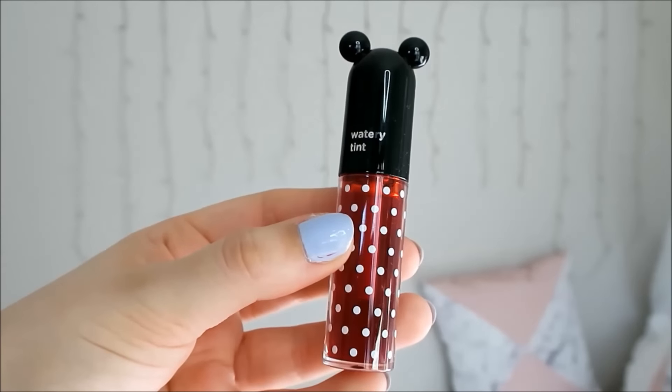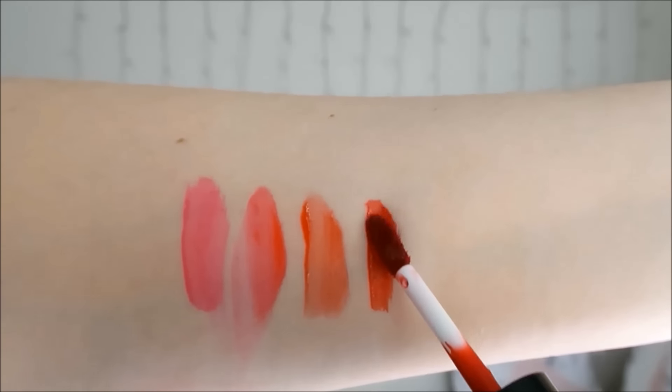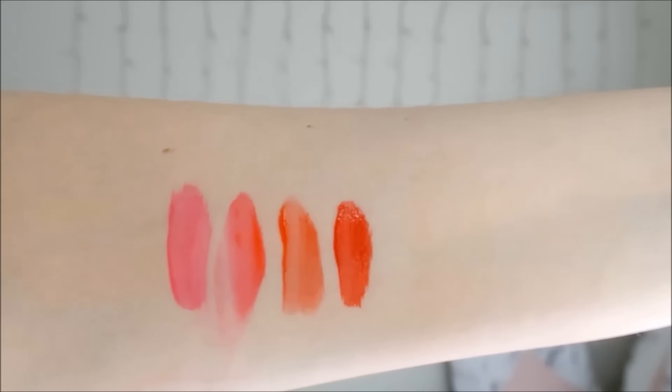The next shade is Red Lip which is a vibrant orange based red. This is such a beautiful shade — it applies evenly since it is one of the darker colours and builds up nicely. This is one of my favourite shades; since I have warm toned skin I really like the look of a warm toned lip colour.